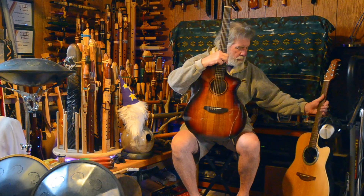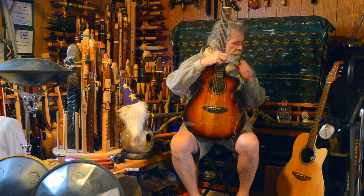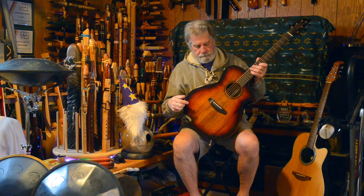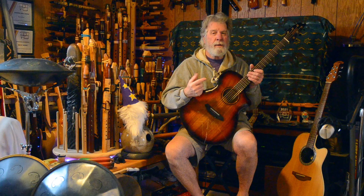I still love the Ovation — definitely not going to be getting rid of it. It's a wonderful guitar, a beautiful performance guitar. If nothing else, I know that this is going to give me two different acoustic sounds that I can choose from.